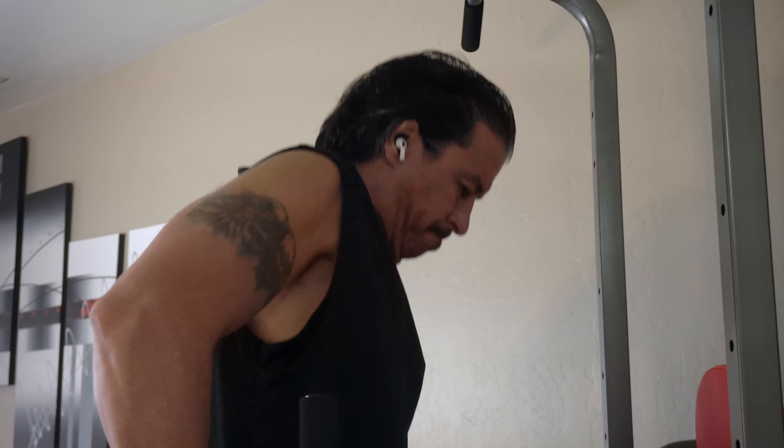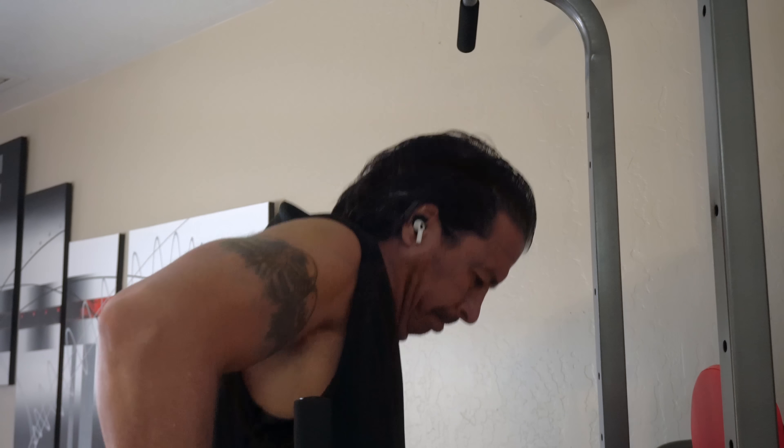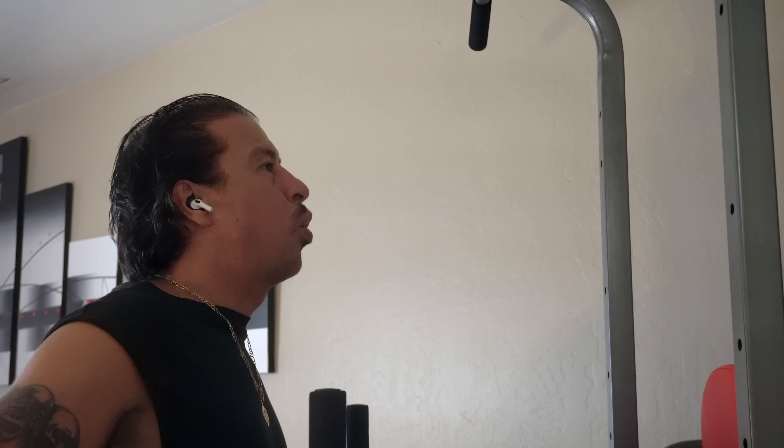Here we go. This is why I love these hooks — these things keep your AirPod Pros in your ears.